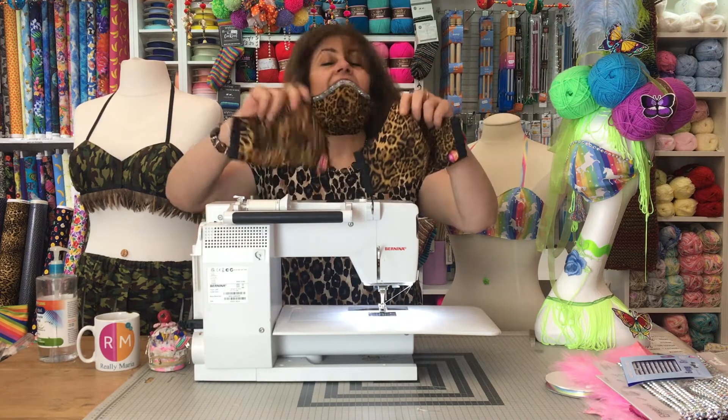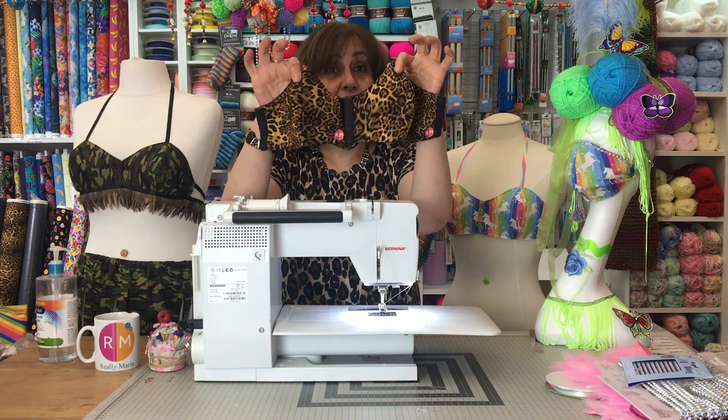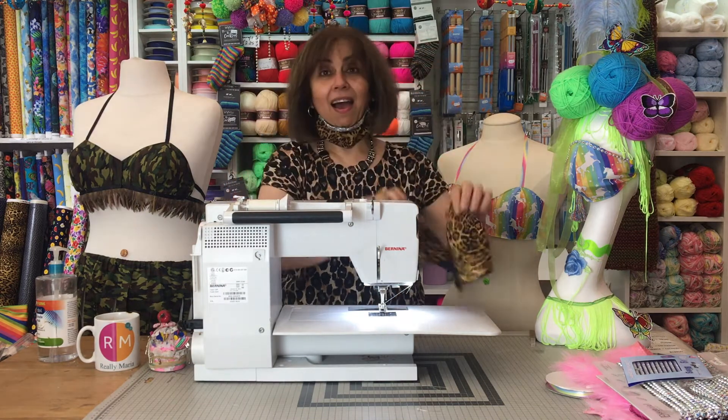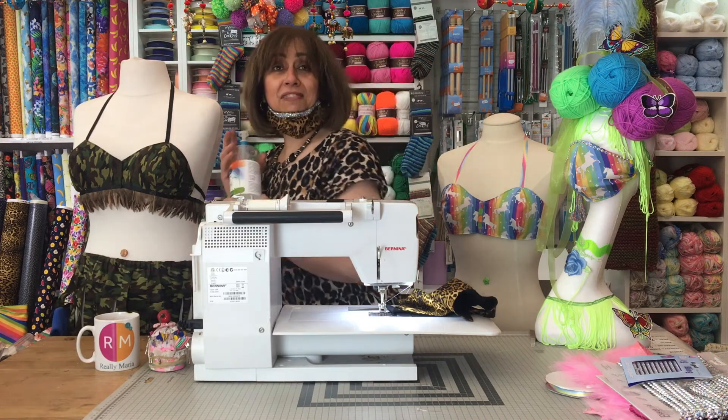Masks. Now that we've all got these skills, what do we do with all these masks? How about turning them into a top? A little bikini top, because we're all survivors.